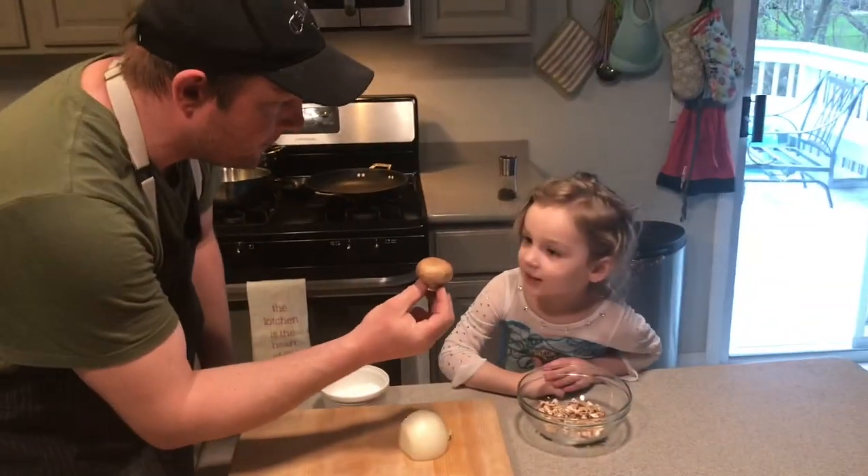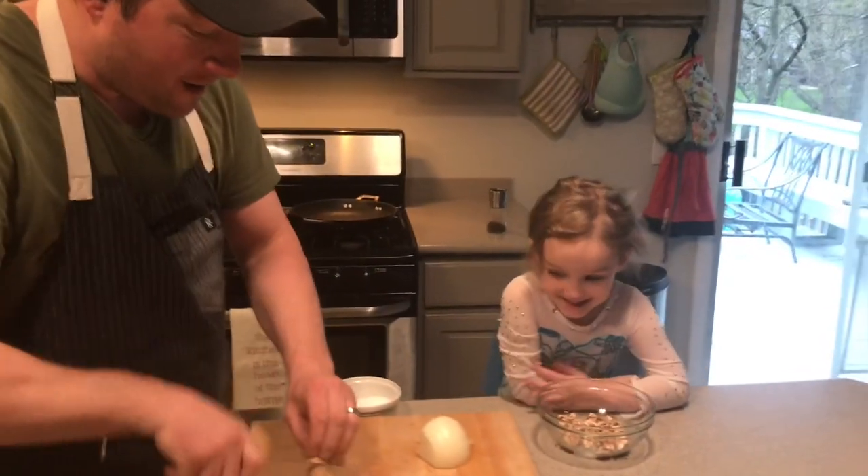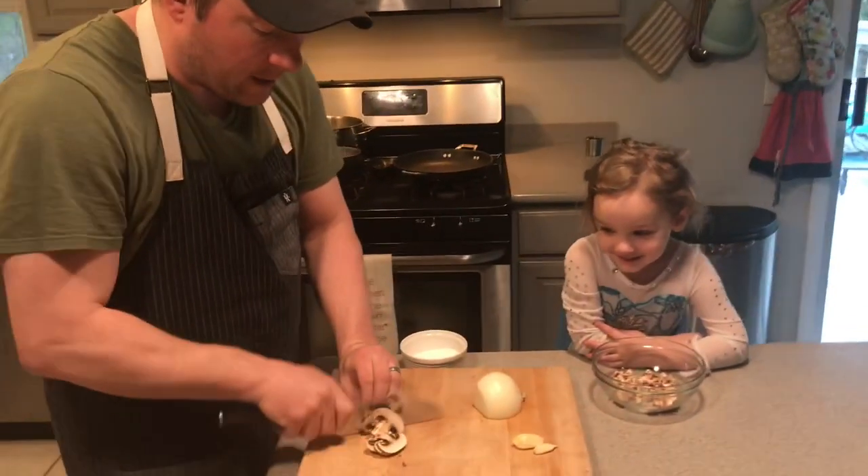Do you know what these mushrooms are called? Baby Bellas. Isn't that funny? So we're going to make a mushroom risotto.